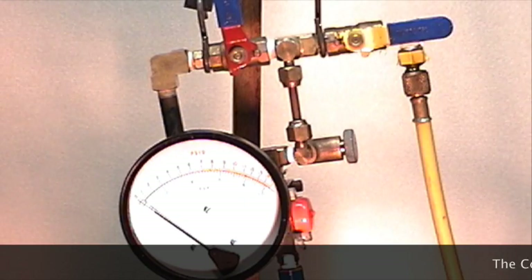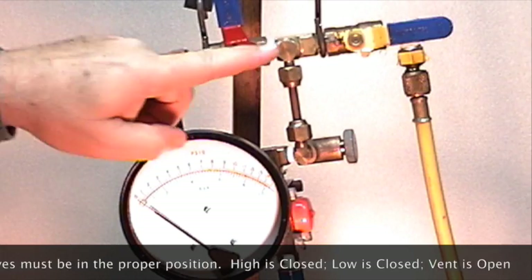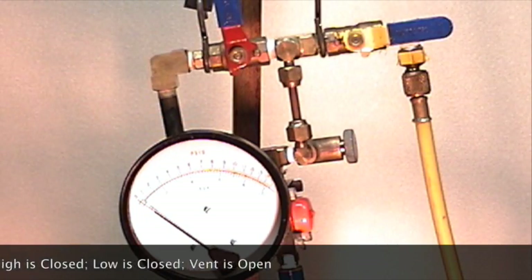The next step is to orientate your test kit. The high control is closed, the low control is closed, and the vent control valve is open.